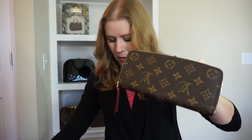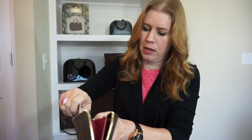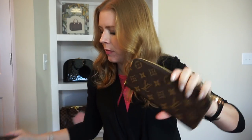The only thing I'll say about this one versus the zippy is that when you have cards in the top of it, they can kind of catch on the zipper if you don't push them in all the way. For example, three cards fit easily on top, but if you leave a card sticking up a little bit, the zipper will catch on it. You just have to make sure they're pushed all the way down.